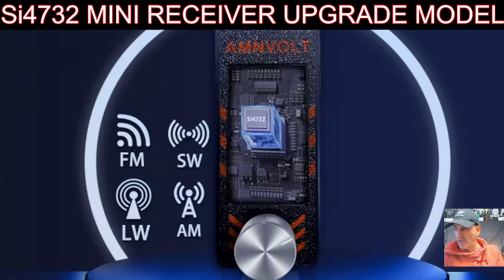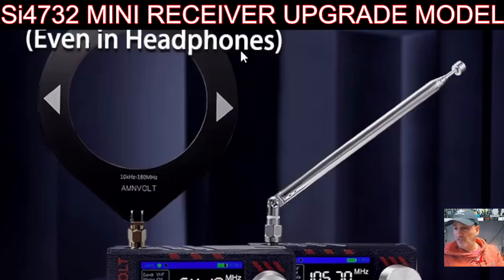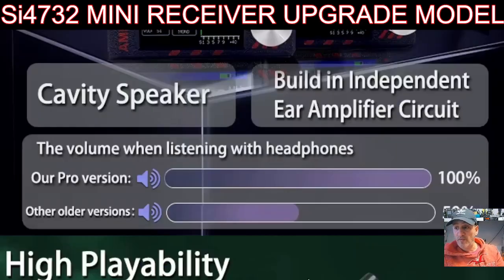You can see the case - it looks the same size but has red text on it saying 'AMN Volt', showing the chip, and you get this silver knob. It does receive AM, FM, shortwave, medium wave - all the HF bands - and CB bands. You can buy it with the additional donut antenna or the telescopic. There is a 3.5mm jack if you want to add headphones, and there is a built-in speaker.